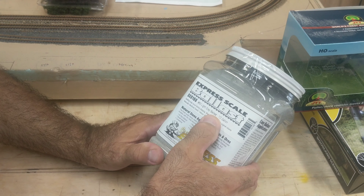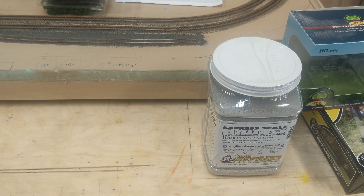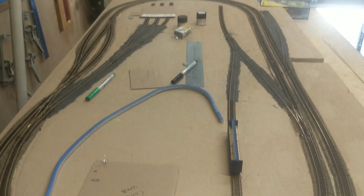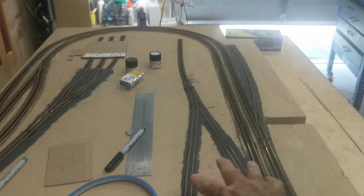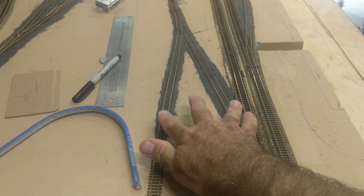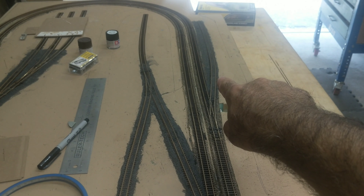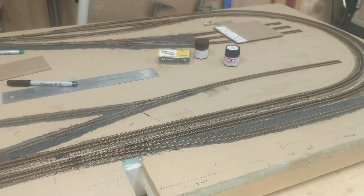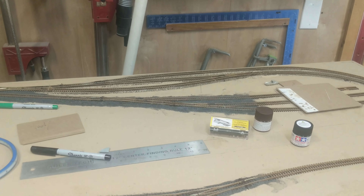This is a great light gray ballast. Let me take you to the layout and show you what I've been doing. I ballasted in here — my lumber siding, the bakery siding, and the car shop siding over there.